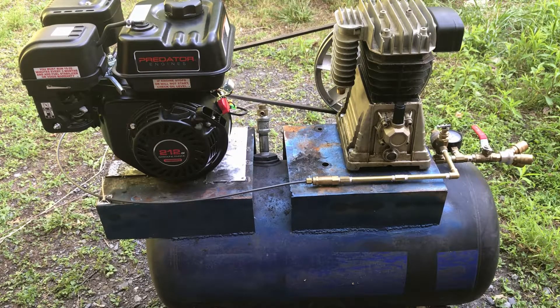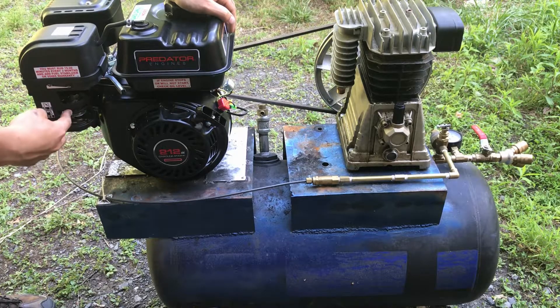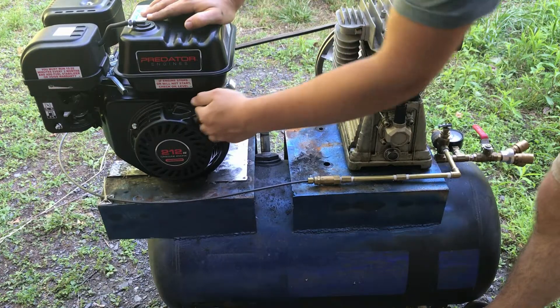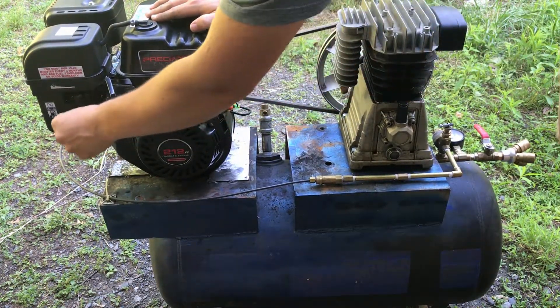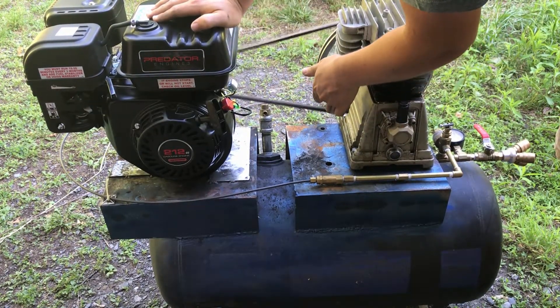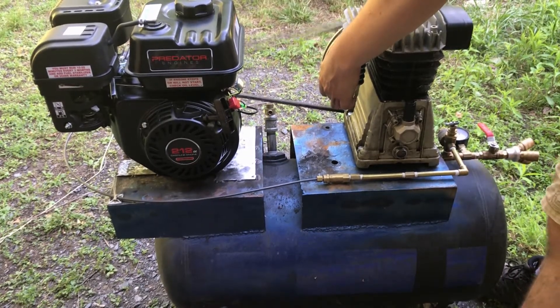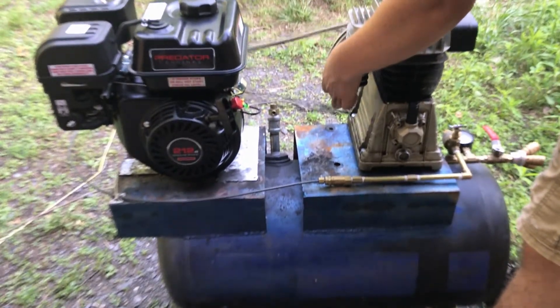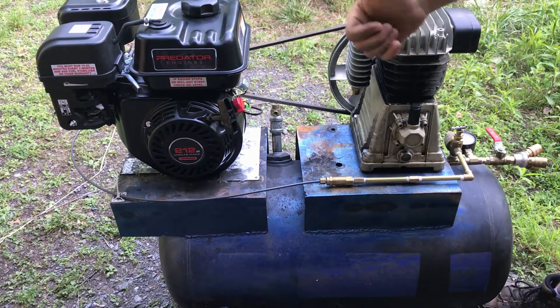We have the bolts pretty much tightened. There's one I just gotta get a little bit more — I need another wrench for that. But it should be good for what we need for the time being. So let's give it a start and see how it works, and if the belt slips. Let's go ahead and see how it works. Excellent, that's working well.